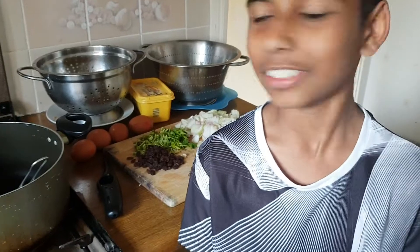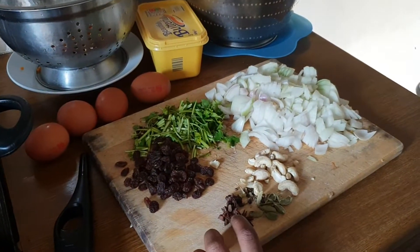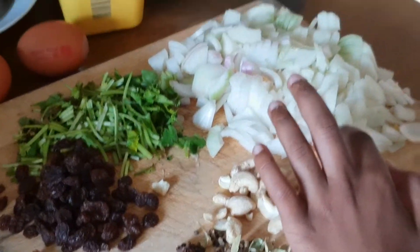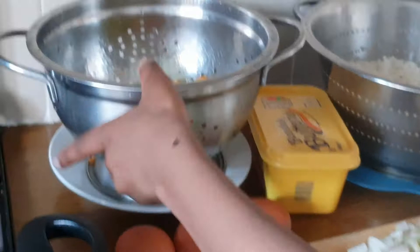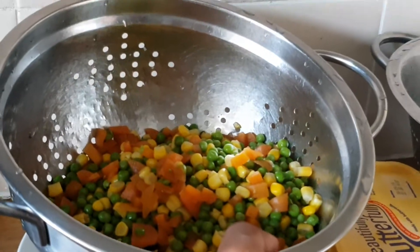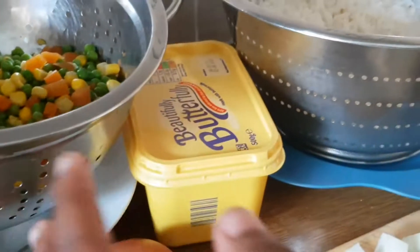Welcome to family kitchen. In this video we will be making egg fried rice, and for this recipe you will be needing eggs, raisins, star anise, cardamom, cashew nuts, onions, coriander, some thinly chopped boiled carrots with boiled sweet corn and peas, and then boiled rice.